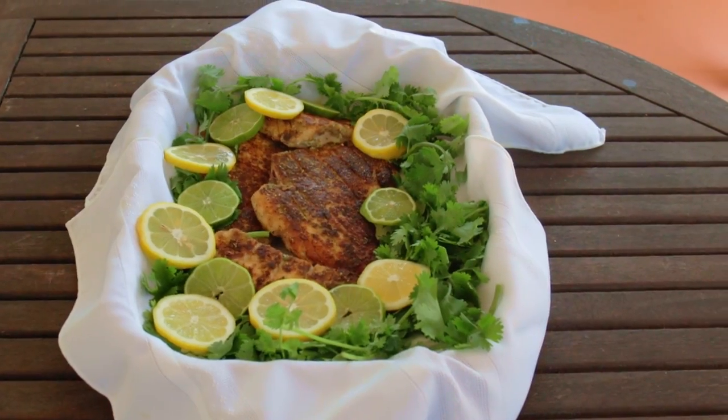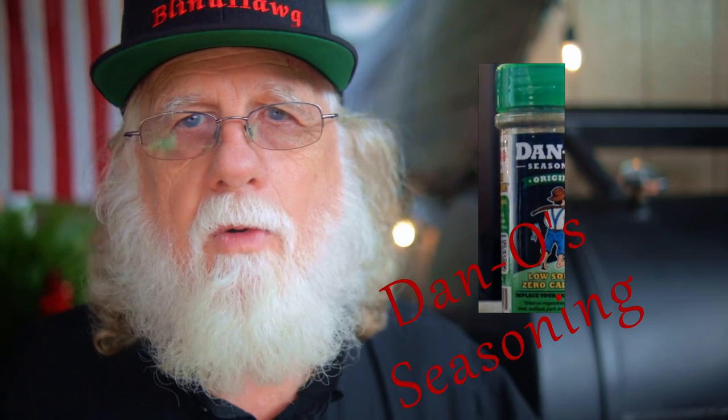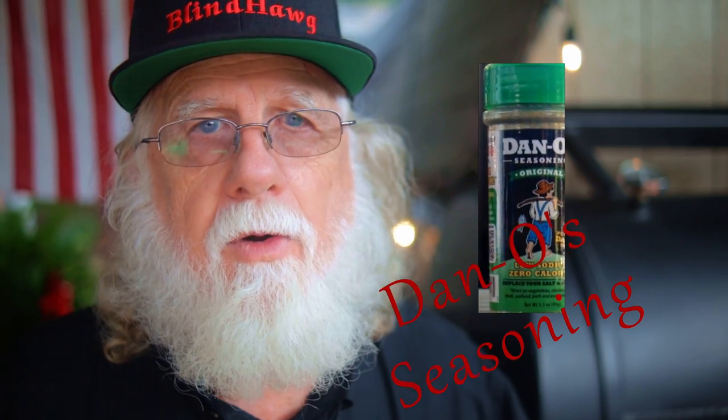If you like pan-fried snapper, then you gotta love this recipe. I got this recipe from Dan O Seasoning. Dan O Seasoning is a sugar-free and low-sodium seasoning. And since it's low-sodium, it's more forgiving — it's harder to overdo it. And since it has no sugar, it sounded like it was indeed the perfect rub for pan-frying my snapper.